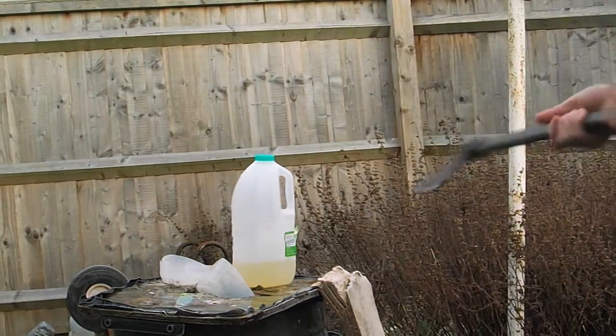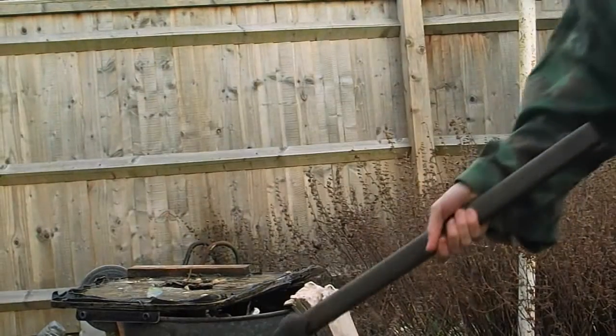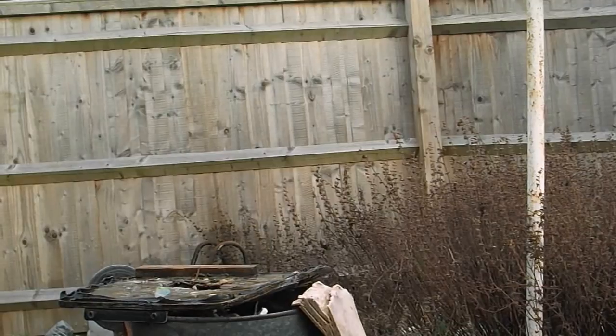Yeah, it can pretty easily — that wasn't the perfect angle for it. Certainly has no problem doing that.